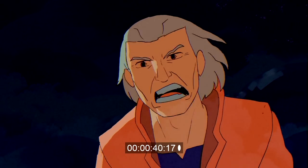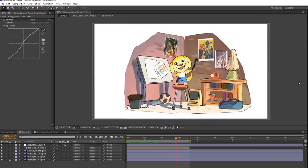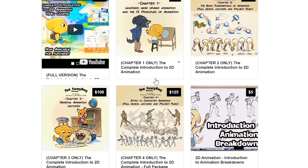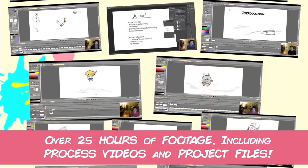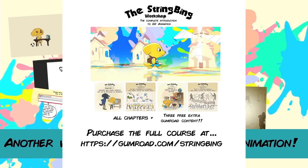Thanks for hearing me out and I hope you guys enjoyed this video. Interested in learning hand-drawn animation or learning how to finish an animated shot from beginning to end? Have a look at the store where you'll find the complete introduction to 2D animation video course, tutorials, and other resources. Learn classical animation approaches, drawing, lectures, techniques, and other process videos. Visit the store through the link in the description below.